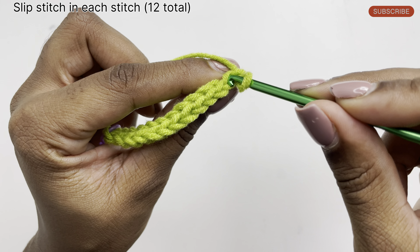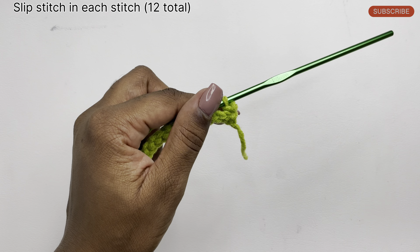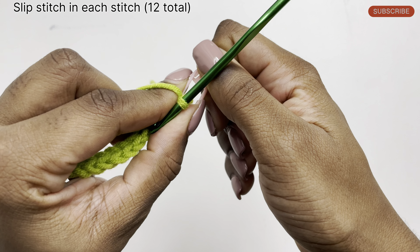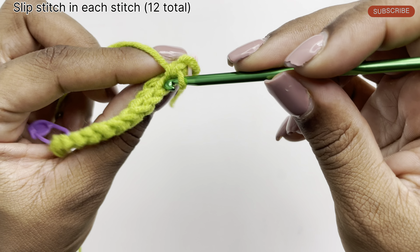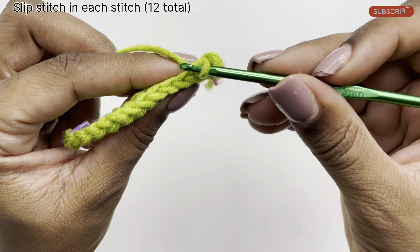Insert your hook through the middle of the stitch, pull through a loop, and pull that through the loop on the hook. I'm going to be placing a marker on my first slip stitch of the round because that makes it easier for me to identify all my stitches. Then I'm going to continue doing slip stitches going across the row — just go ahead and insert your hook through the middle of the stitch, pulling through a loop, and pull that through the loop on the hook.